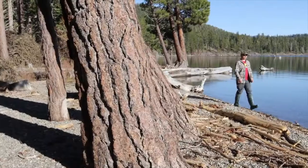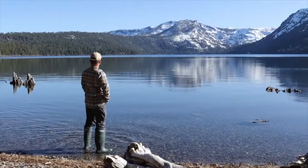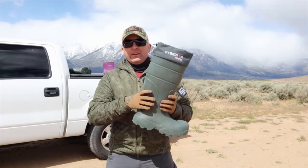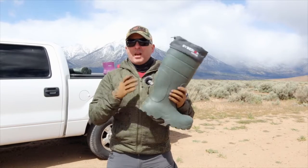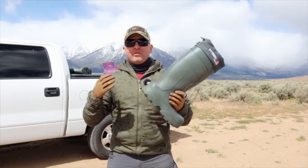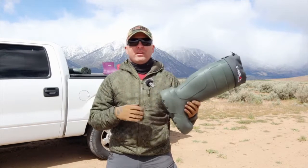The company Caminare is from Poland. Caminare is an Italian word meaning 'to walk.' The model I got is the Siberian Hunter, designed for hunters, but Caminare has a wide selection — boots for hunters, farmers, fishermen, food production, kids, women, and regular recreational use.